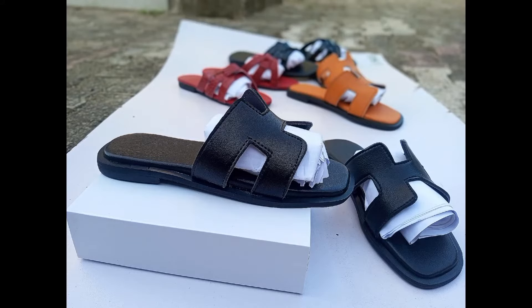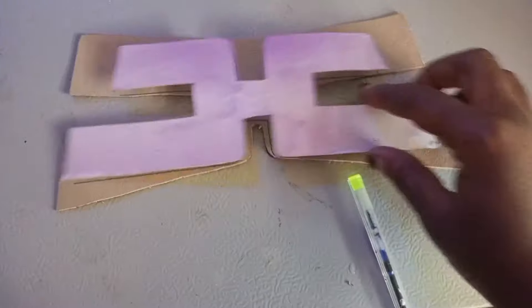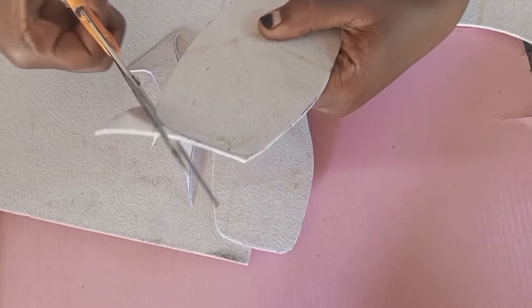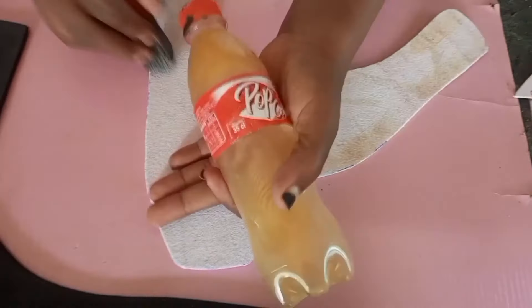Hi everyone, welcome to Padab TV. We're learning how to make hem slippers today. I've drafted half the pattern and now I'm drawing the insole. I started with the fiber first, then the mako, and I gummed the two together.